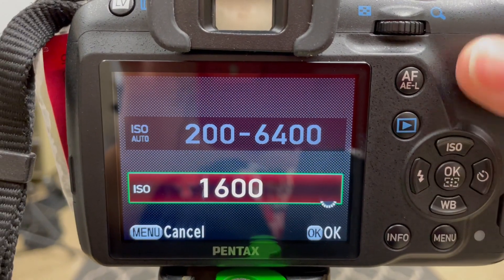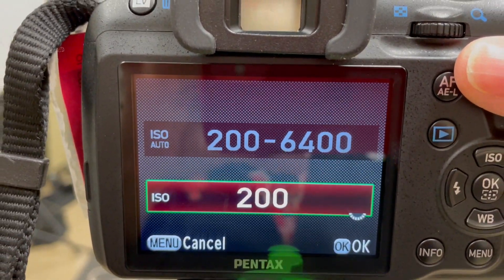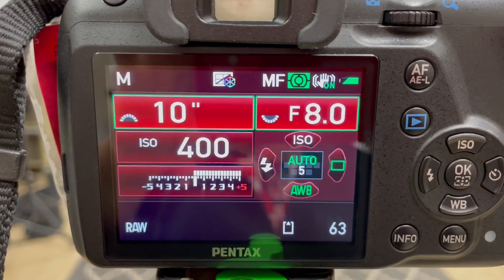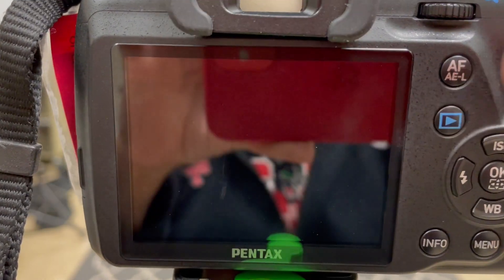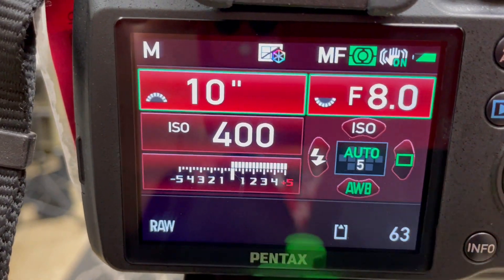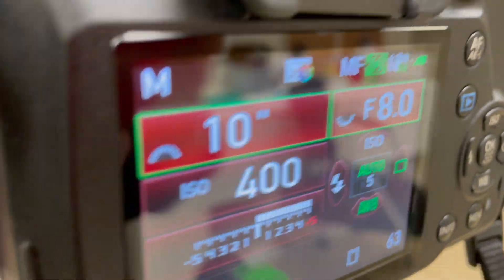Now I'm going to change my ISO to 400 as a starting point. Again, if I want to let less light in, I could always take this down. Now you can see here, my light meter is screaming at me — it's telling me that I'm letting in way too much light, but that's okay because I am going to have the lights off.